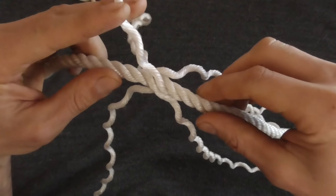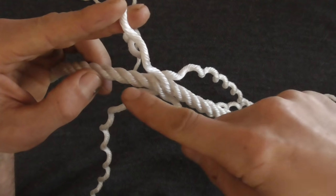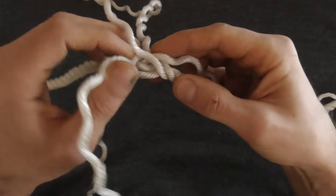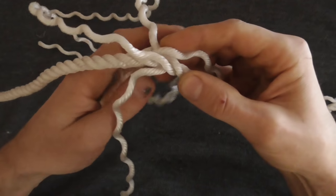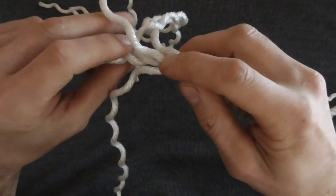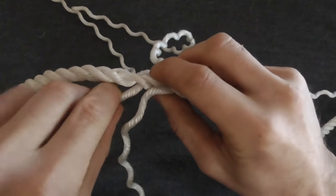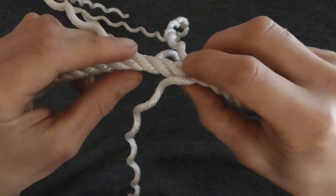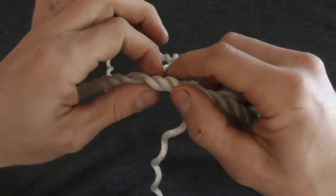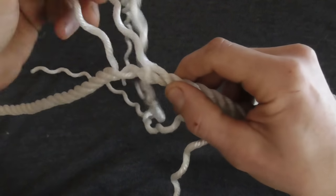Once you have your rope interlocked, just pick any strand on the right-hand side, then take the opposing strand on the other rope just to the left of it. Unravel that one just a couple of turns and then lay it into the groove that was just vacated. Keep doing that — unlaying a little bit and laying the opposite strand in — until you get about 20 centimeters down the rope.